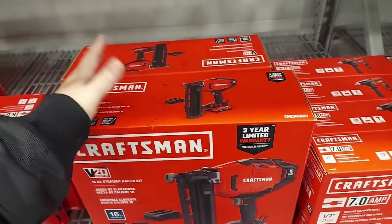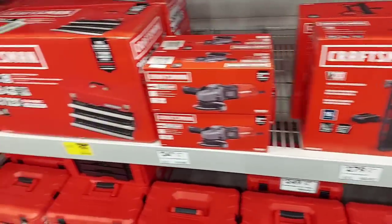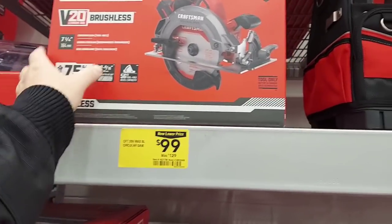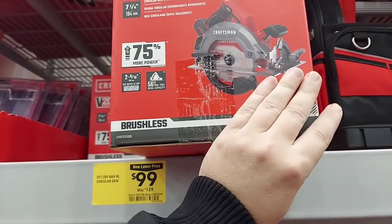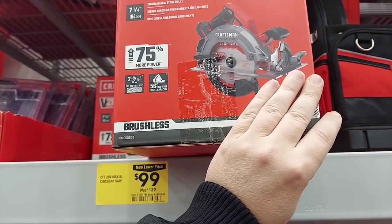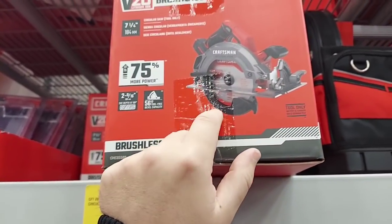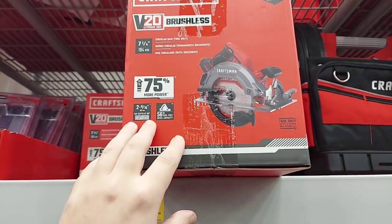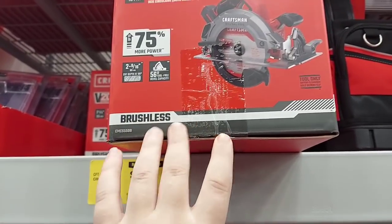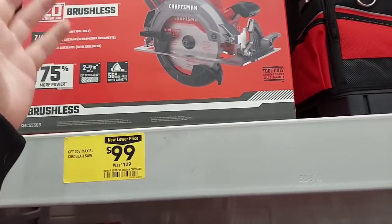The brad nailer kit is now down to $99. Here's their brushless — we talked about this last time — a couple left, $99. It's a seven-and-a-quarter-inch with a 56-degree bevel. I think their biggest before was six-and-a-half — they didn't even have a seven-and-a-quarter-inch circular — so this is big, and at $99 I think that's a great price.